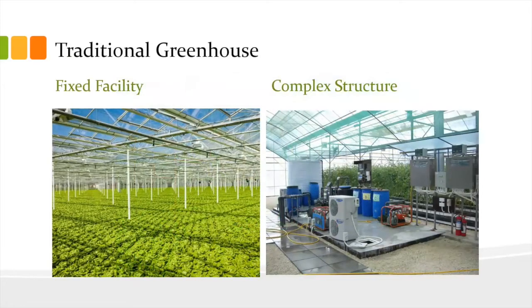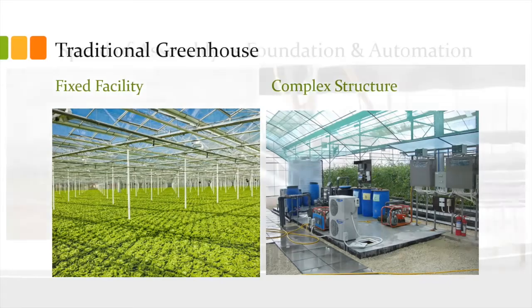Traditional greenhouses can be huge. You can see them from the interstate, and if you go online and look at some of the ones up in Canada, they are just massive greenhouses. They utilize a lot of resources to make them work and they are not portable at all.